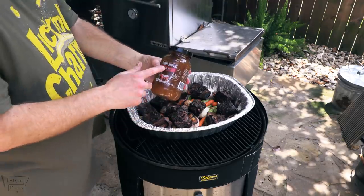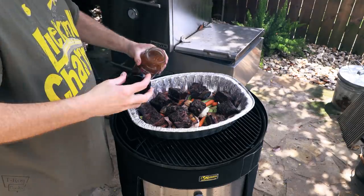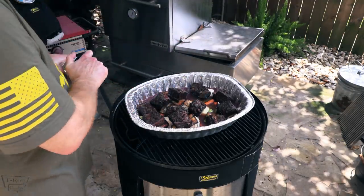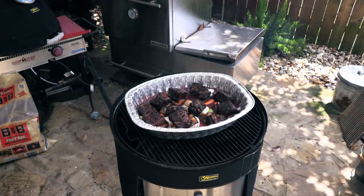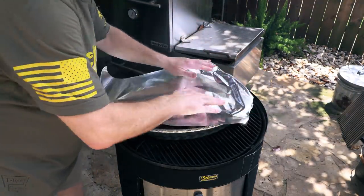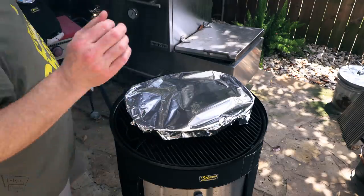Beef broth — we're going in with some beef bone broth. That wine and that beef broth smelling good with those good veggies — it's going to be smelling much better later too. Get some nice heavy-duty foil and just cover it up. There we go. Got to get the lid back on that baby — she's getting hot.